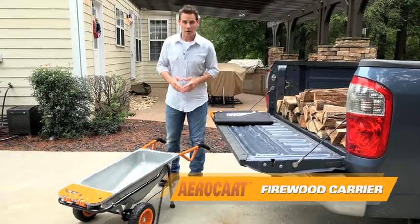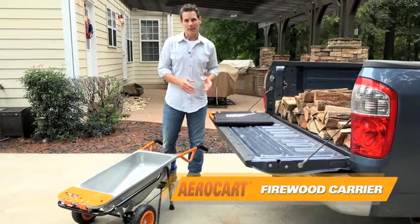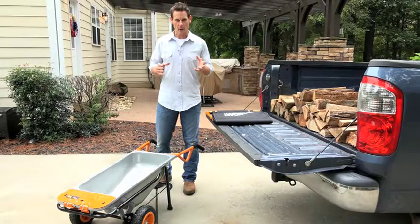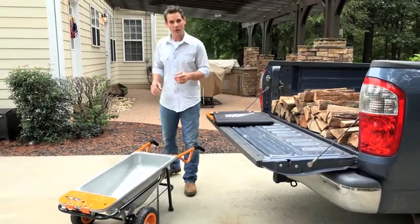Another great accessory for your aero cart is the firewood carrier. It makes it easy to carry up to 177 pounds of wood or brush to wherever you need to go. It attaches to your aero cart in seconds.